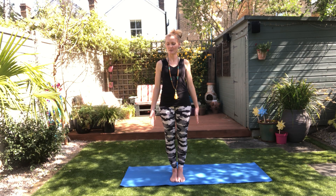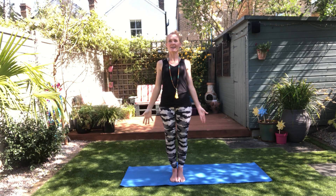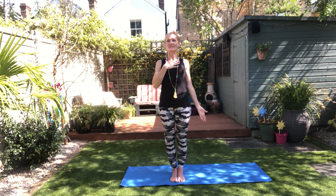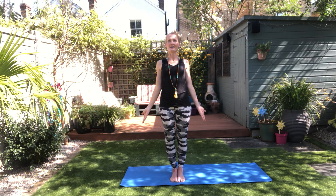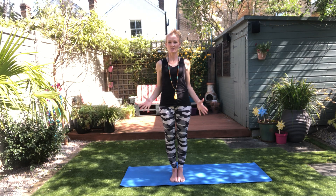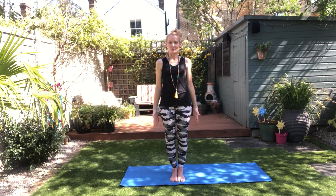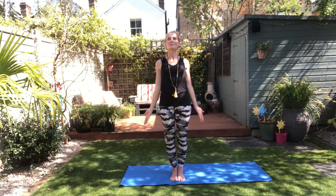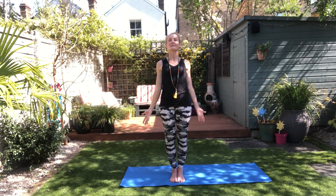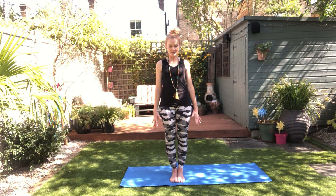We'll begin to breathe in and rotate our palms outwards. Feel as if you're bringing your chest towards the sky and breathe into the heart space here — receive the breath into your heart. As you breathe out, turn your hands back in and feel almost a sense of letting the chest retreat back into itself. We'll repeat that for five breaths: breathing in, rotate your palms out, open your heart, shift your gaze up, pause. Breathe out, dip your chin down, turn your palms inwards and gaze down.